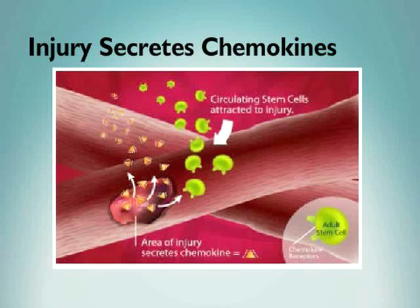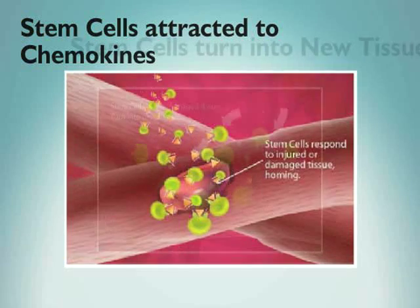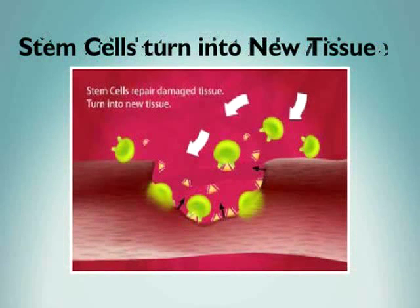A natural healing process occurs. Injuries secrete chemokines. Stem cells are attracted to chemokines — this is called homing. The stem cells help regenerate damaged or injured tissue.